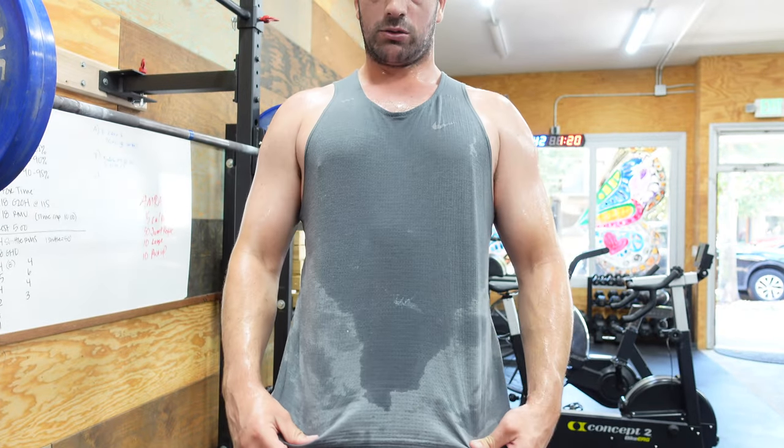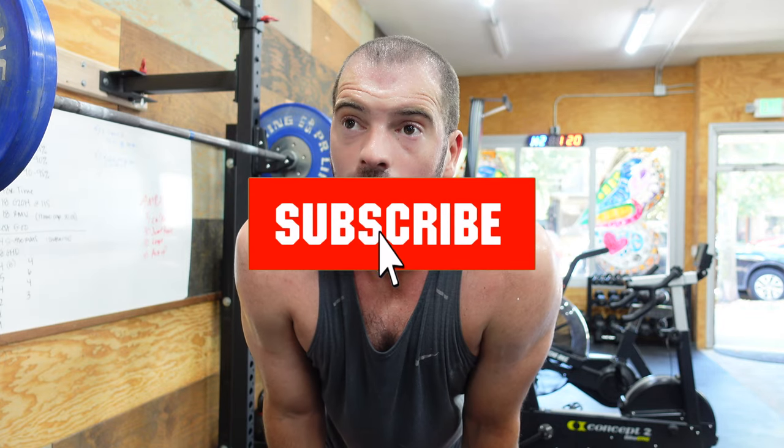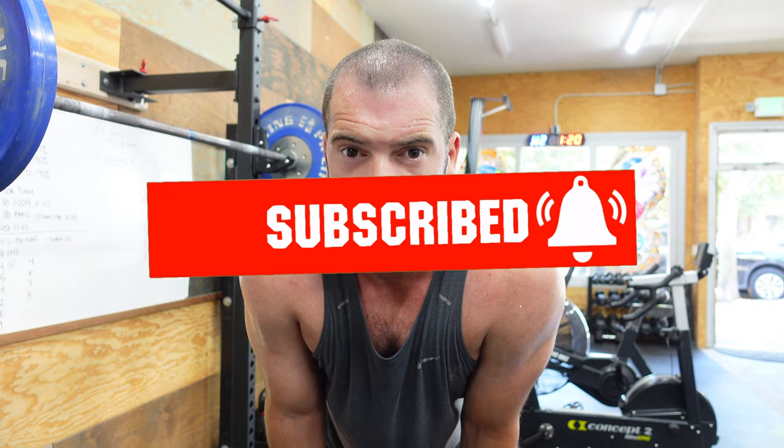Brook hero workout — like I said, that one's from the CrossFit main site back in 2013. It's hot and a little humid out there — sweaty — but we got it done. If you can like and subscribe, much appreciated, and I'll be back soon.